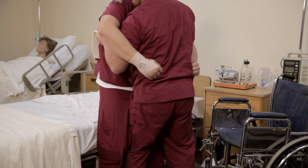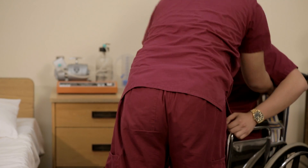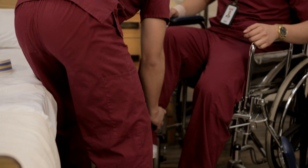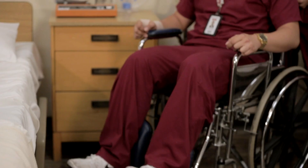Once standing, assist the patient to pivot toward the non-affected side, pivoting your own body to support their weight. Bend at the knees, keeping your back straight to avoid injury. Position for comfort and place the leg rest down in the appropriate position. You have now completed a pivot transfer from bed to wheelchair.